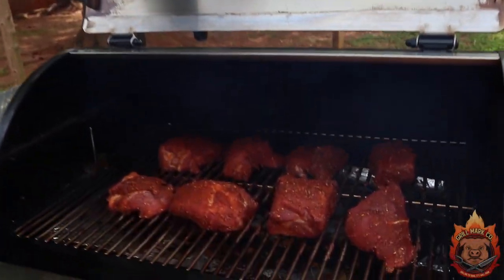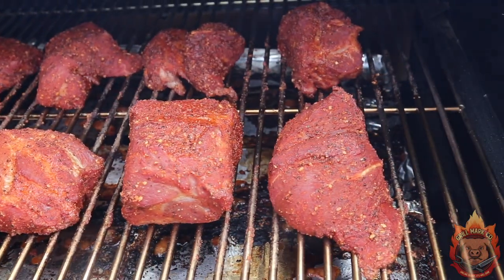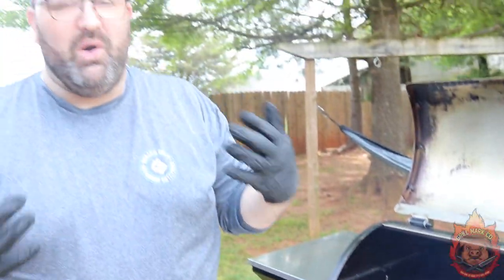One hour has passed — let's take a look at them and see how they're coming along. We have some nice, beautiful coloring — look at that nice mahogany color. So all we're gonna do is flip over each one so that we get a nice, even cook on each side.